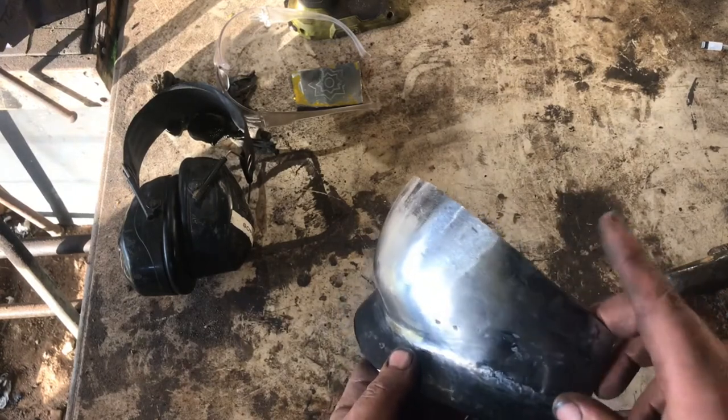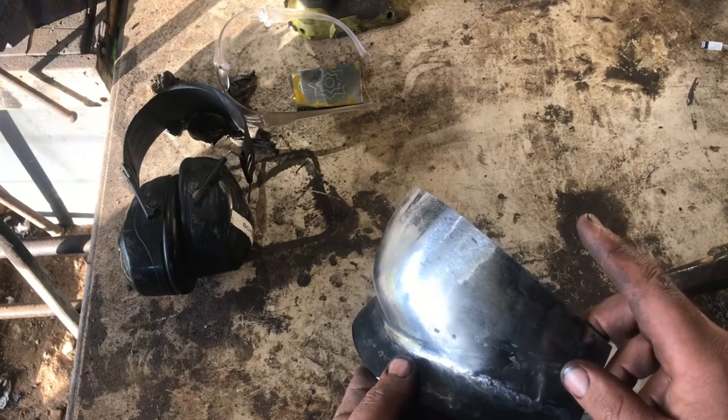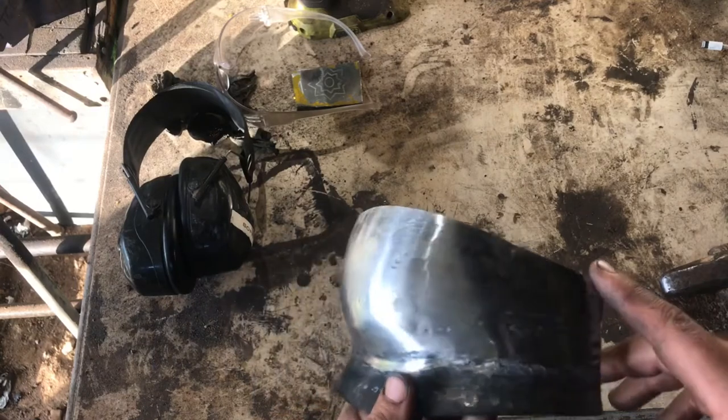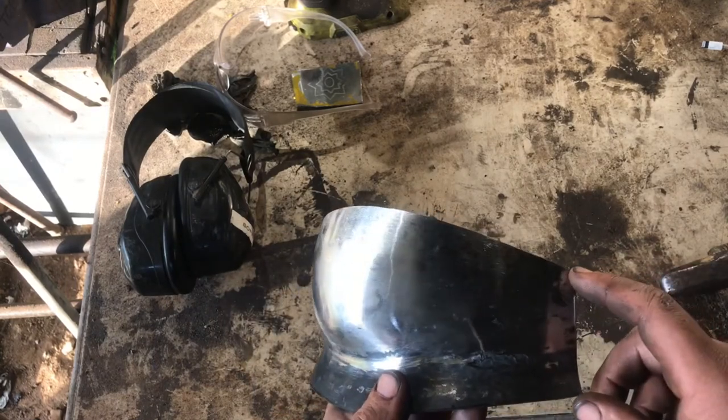I'm going to make the next lame out of 1.2 mil and then back to 2 mil for the top of the visor. I'm going to tape it, make the pattern, then cut the pattern out.